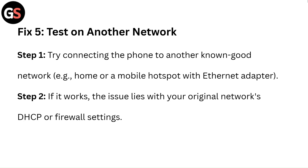Fix 5: Test on another network. Step 1: Try connecting the phone to another known good network, such as a home network or a mobile hotspot with an Ethernet adapter. Step 2: If it works, the issue lies with your original network's DHCP or firewall settings.